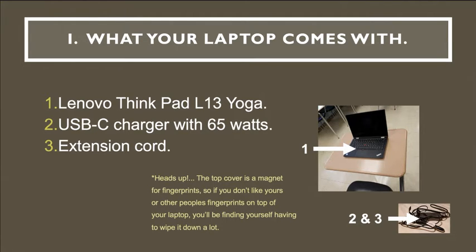Let us begin by getting to know our laptop. It is a Lenovo ThinkPad L13 Yoga, and it comes with a USB-C charger that has 65 watts and an extension cord.